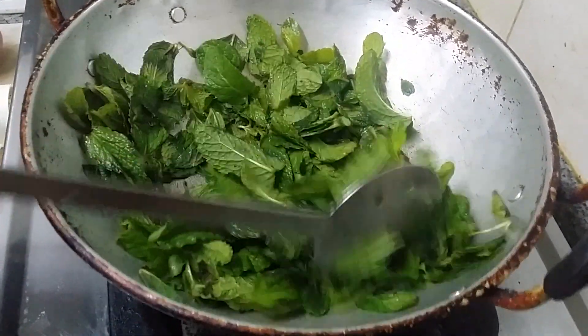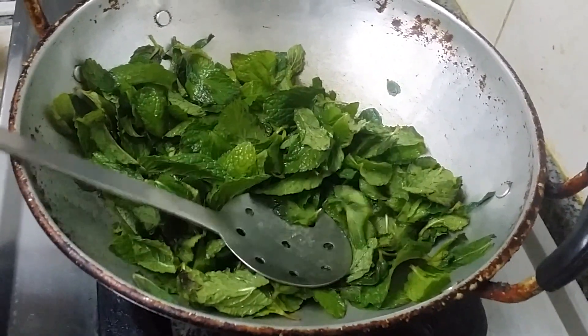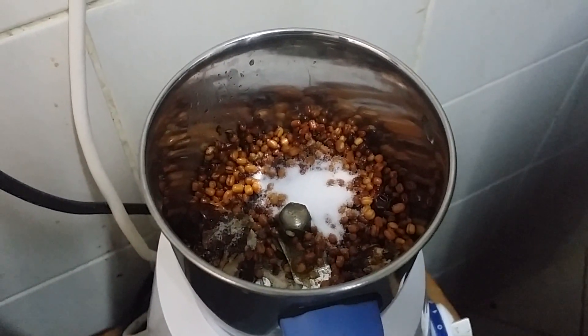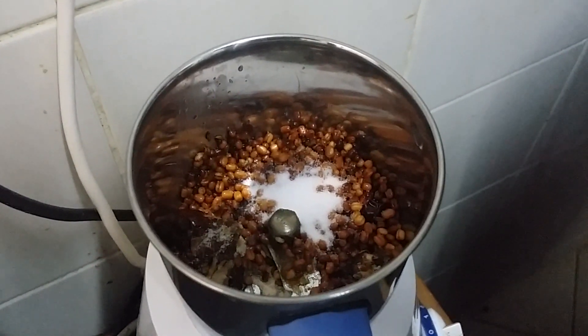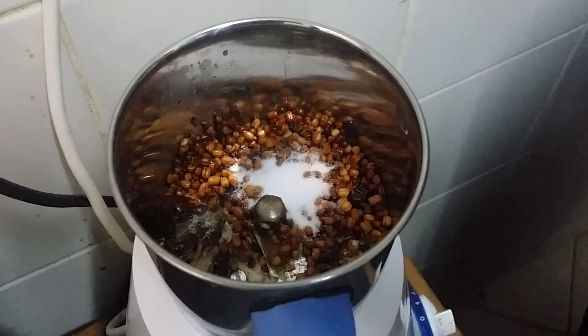Nice pudina chutney. We are going to transfer this into the mixer bowl and keep for 10 minutes. Now we will leave it as it is — let it cool for some time. We are going to grind this mixture first: urid dal, a small piece of tamarind, asafoetida powder, red chili, and salt to taste. We are going to grind this mixture first; after this we will add mint leaves.